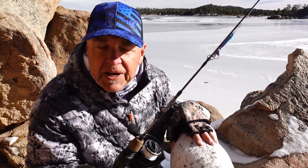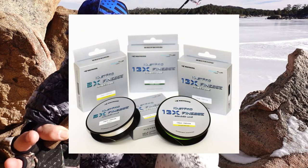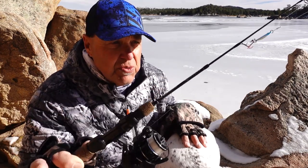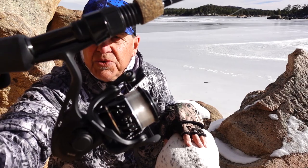What's great about that spool is it's a braid-ready spool. Right now I'm using fluorocarbon or maybe a fluoro-coated line for ice fishing, but next spring I'll definitely be using our 13X finesse braid. When I put that braid on the CNC aluminum spool, I don't have to back it with mono because it's a braid-ready spool — that's really an important feature.